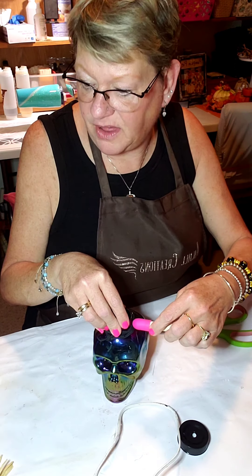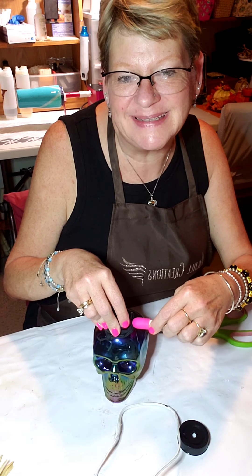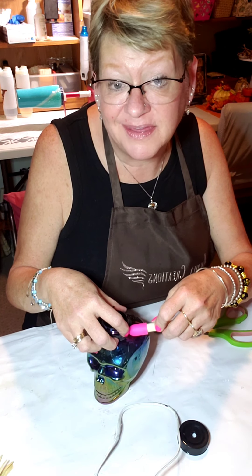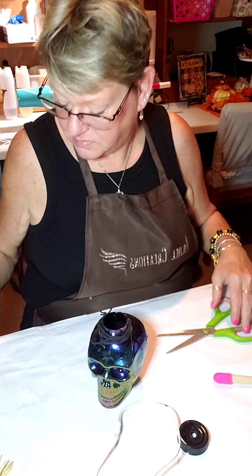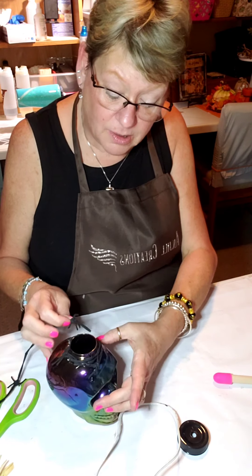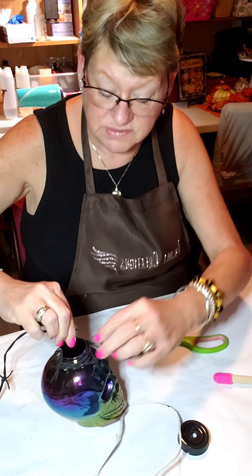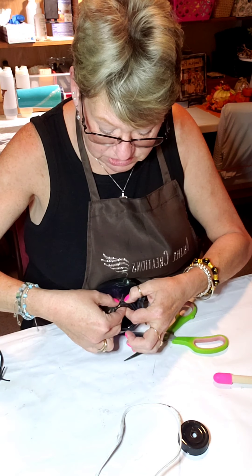I think I'll save the other cheesy craft for another day — we've been on here 20 minutes and I might be losing people. I hope you've stayed with me! If you like what you see, go ahead and give me the thumbs up, subscribe, share with your friends. Let me put one more piece of barbed wire on this side. It's really stiff and wants to come unglued — I'll hold it a little bit longer.